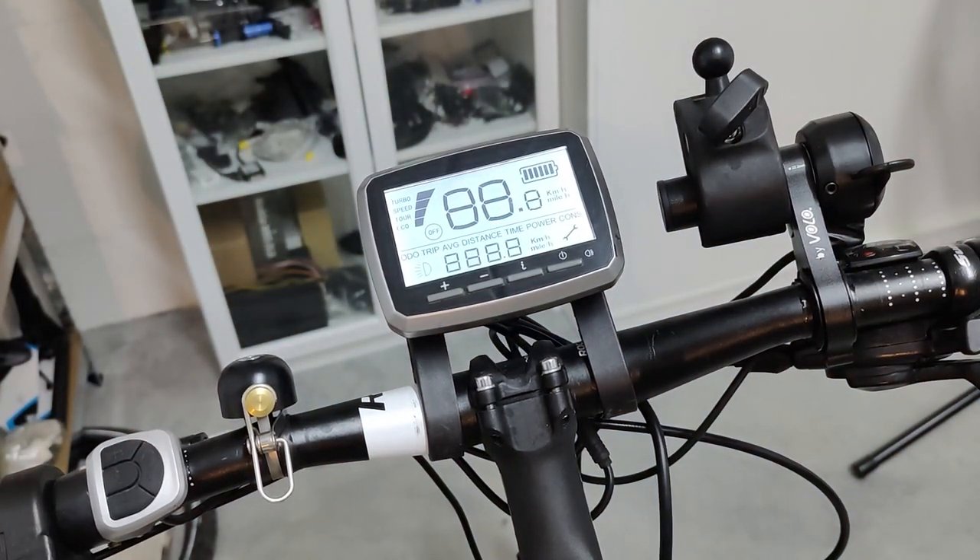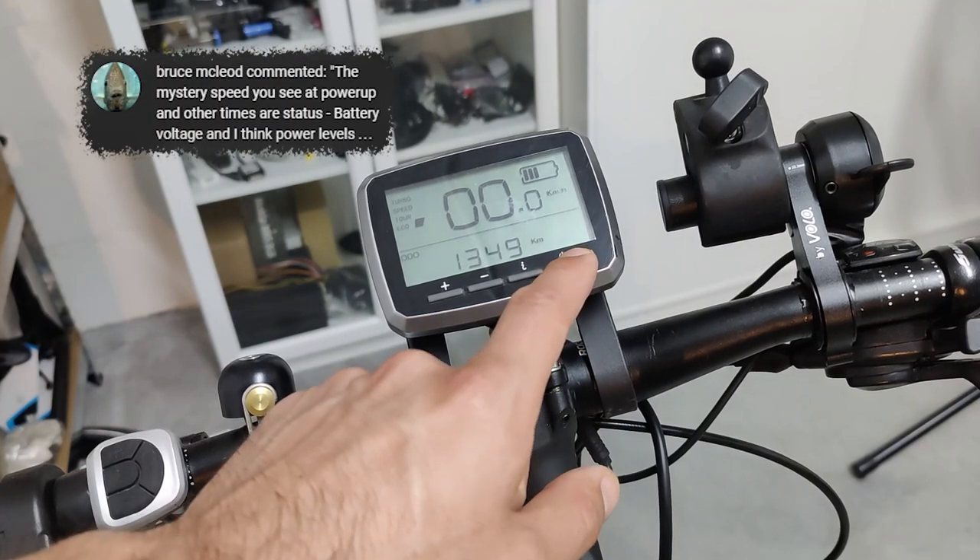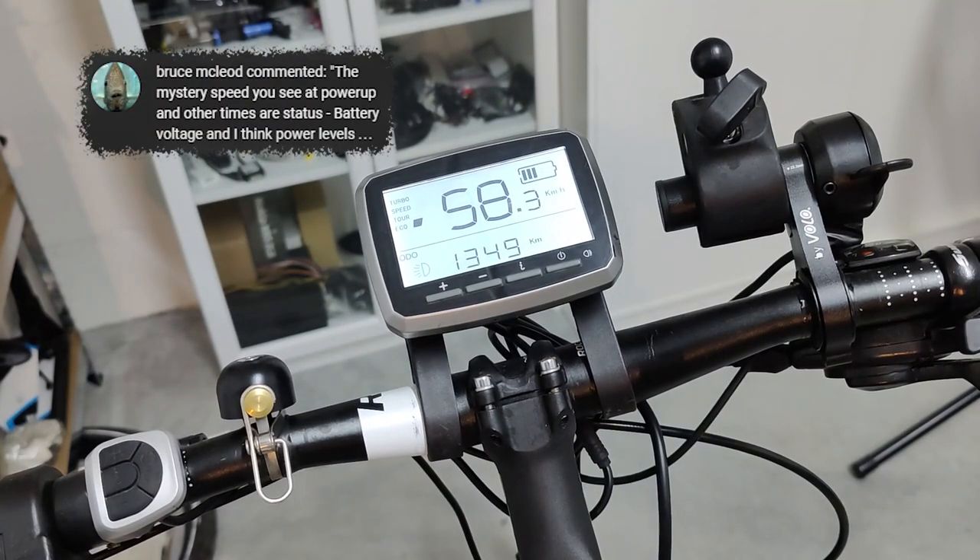Do you remember the ghost speed displayed at startup time? I now know what that is, thanks to the comment of one of my viewers. More on that later. Thanks for your help, buddy.